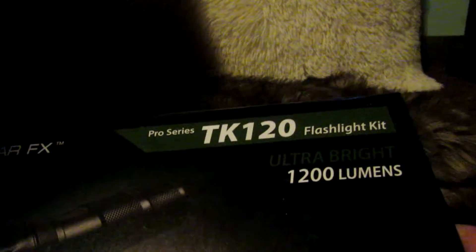This is going to be a video review for the Ecogear FX Pro Series TK120 flashlight kit. You can purchase this on Amazon and there will be links in the description box below that'll give you a direct link to the Amazon store where you can purchase this flashlight.